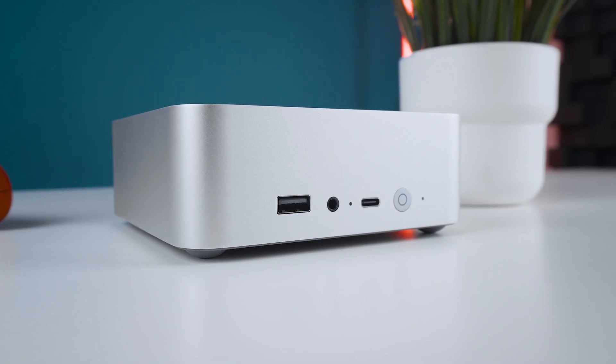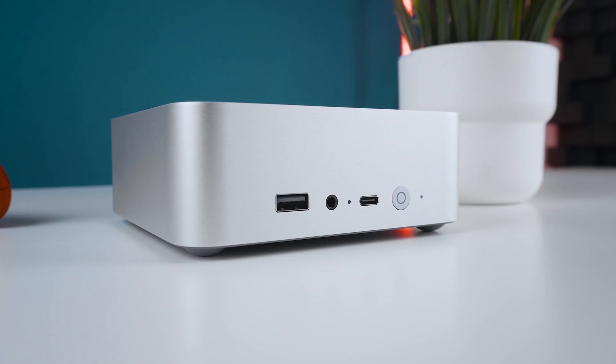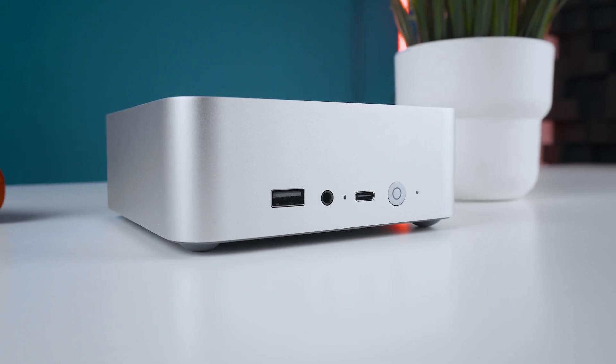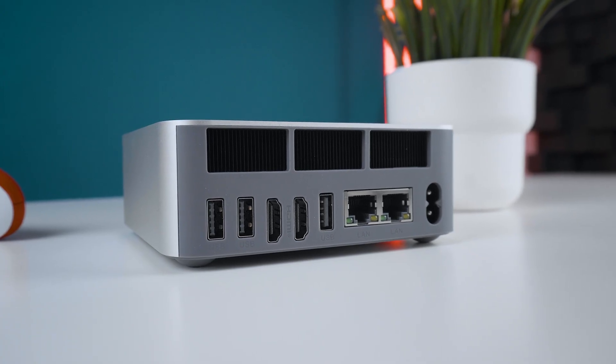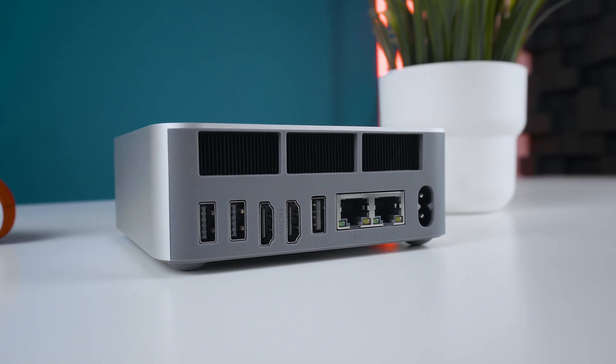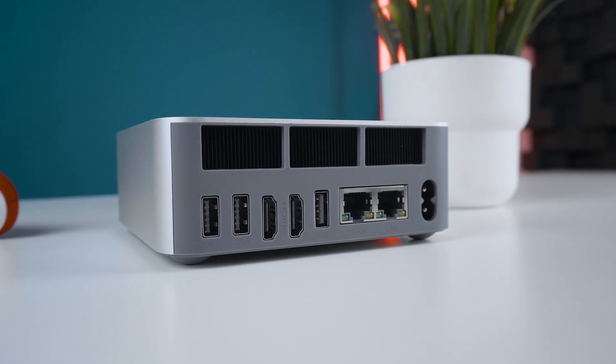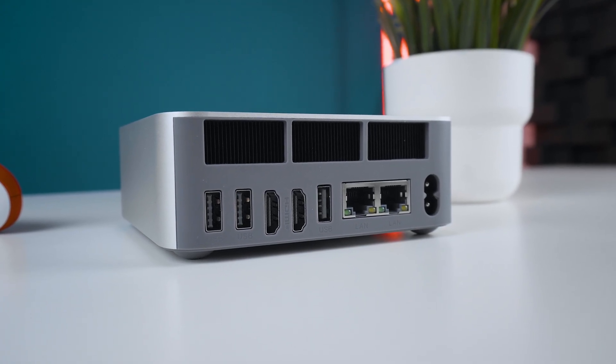Port selection is pretty standard but absolutely sufficient for most use cases. At the front, we're getting two USB 3 ports with a speed of 10 gigabits per second — one being a USB-C with no DisplayPort support, and the other a Type-A port, as well as a 3.5mm audio jack. At the back, there are two 1 gigabit LAN ports, two HDMI 2.0 ports, two USB 3 Type-A ports, and one USB 2 Type-A port. Be aware there is no Thunderbolt and no USB4 support, so you won't be able to attach any kind of eGPU or transfer data faster than 10 gigabits per second.